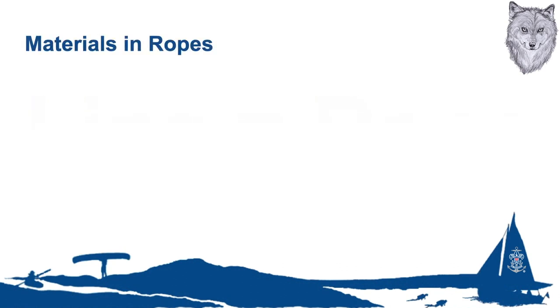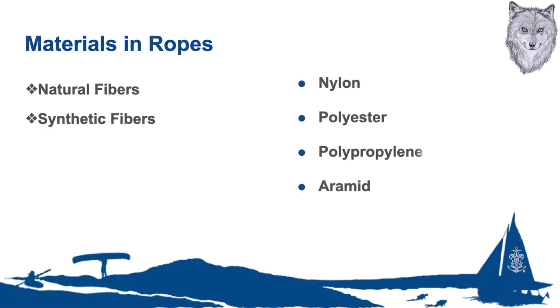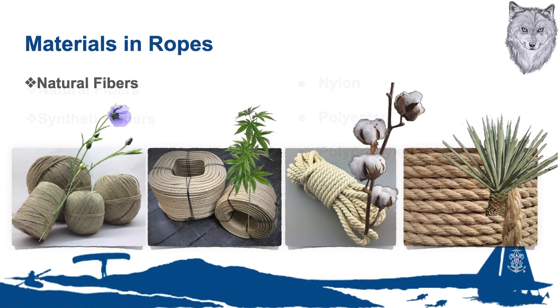There are many different kinds of lines, but they fall under one of two different categories: natural fibers and synthetic fibers. Natural fibers include flax, hemp, cotton, and sisal. Advantages of these are that natural fiber ropes can be cheaper. Disadvantages are they need more care, can shrink, and nowadays are more difficult to source.